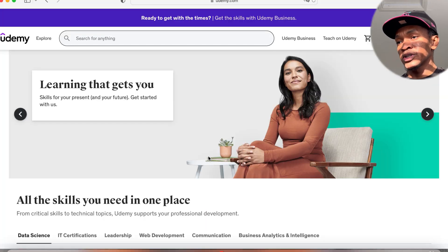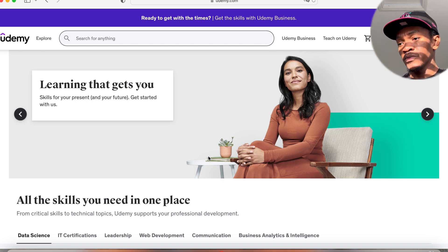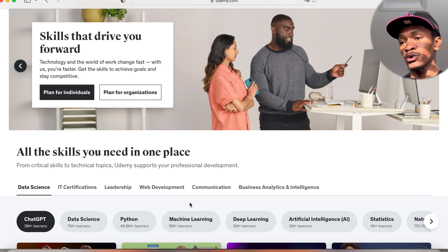The first resource I used was Udemy. If you're not familiar with Udemy, it's a broad learning platform covering data science, IT certifications, leadership, web development, communication, and business analytics — it's not just IT focused.